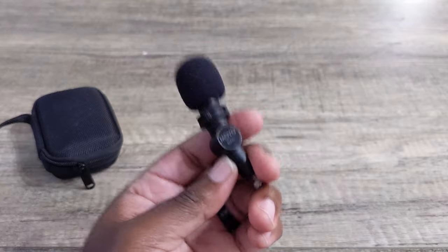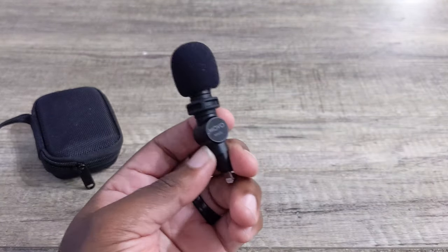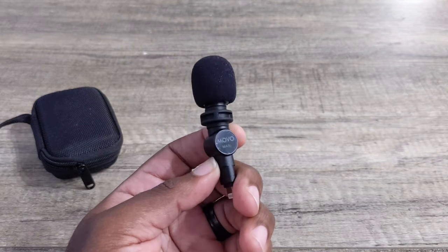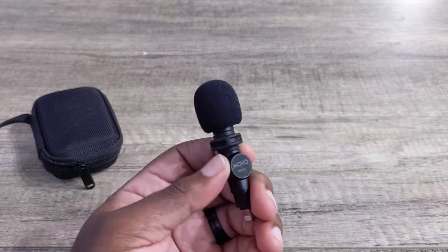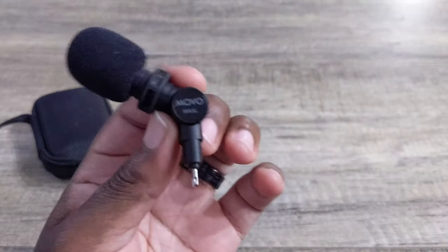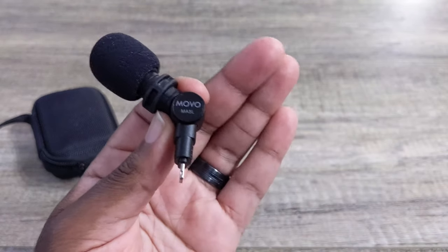Movo usually gives really good products. I'm just really disappointed that this microphone is really bad right now. I'm going to hold onto it and I'm hoping it does improve — or it could be on Apple's end. Apple may have a limitation where you cannot have external microphones and hear the audio at the same time. So again, my rating is a two out of five. Bye.